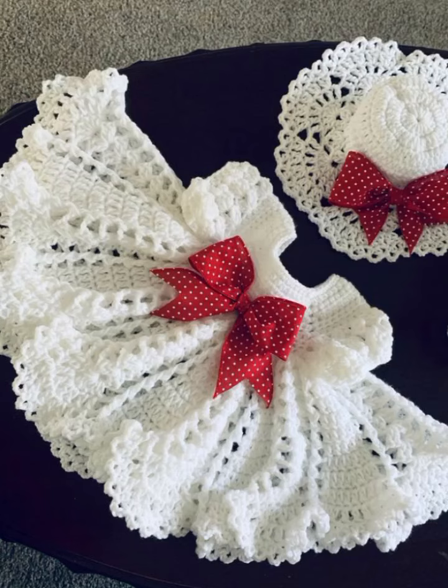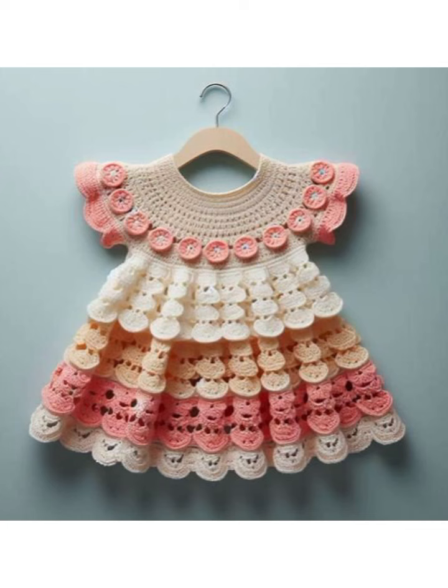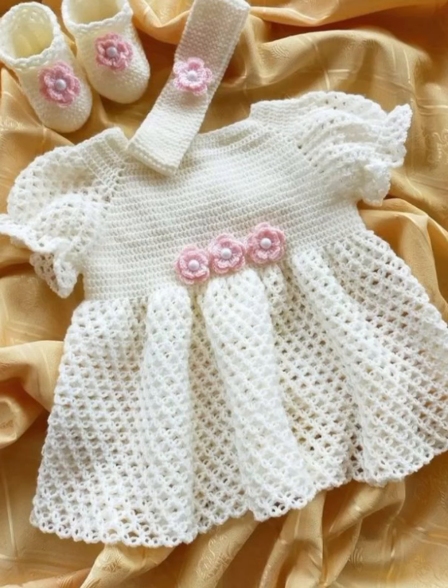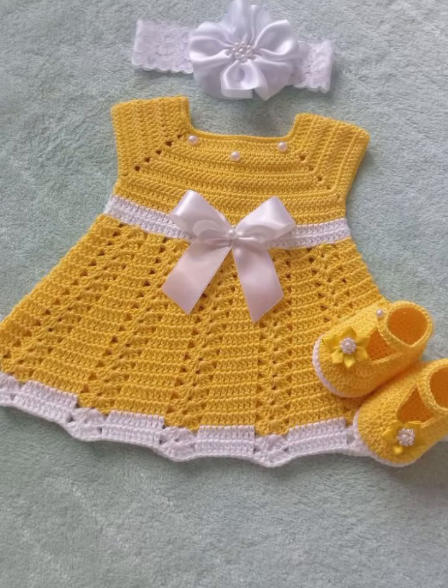Hi everyone, welcome back to my YouTube channel. Today we are hooking up our drawable crochet baby frog designs and ideas. I hope you like this video and all the ideas and designs. Please watch this video till the end and tell me in the comments which type of new video you want to see. I will upload it based on your comments. Get ready to create an amazing garment for your little ones.